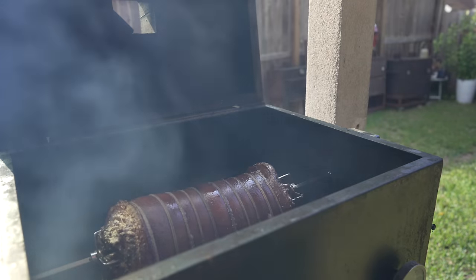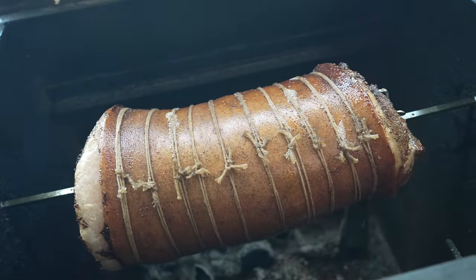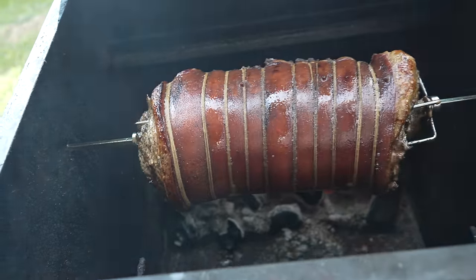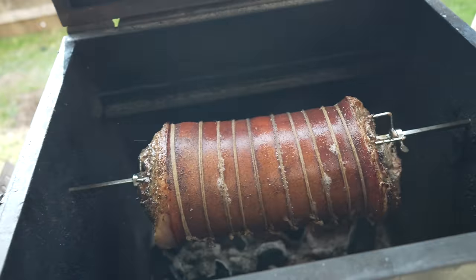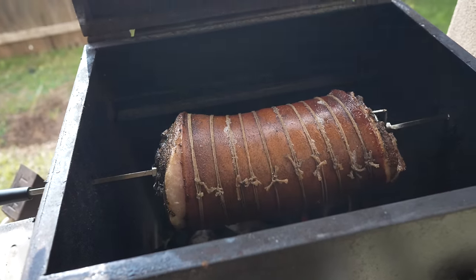We're about two to three hours into this cook and so far so good. This thing is looking great — still spinning, skin is looking nice, maintaining temps really well, strings holding up. One thing I've noticed is that as this thing shrinks up and rotates, the hooks are kind of loosening up and trying to push out, so I've had to come in and reinsert them a few different times. Definitely keeping a close eye on this thing.